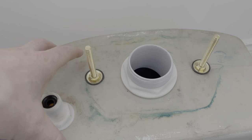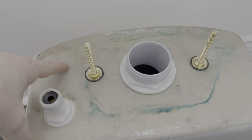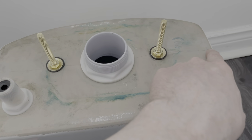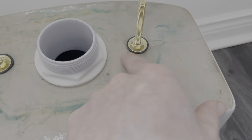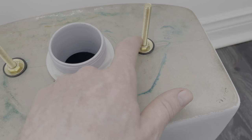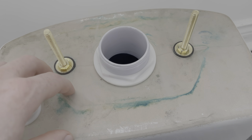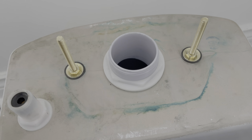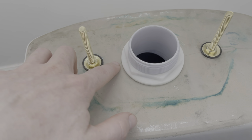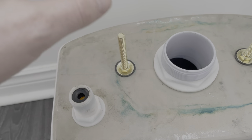I wanted to make this quick video because I didn't find anything that anybody made about repairing cracks or leaks. This is the toilet tank and underneath it I have this hairline crack. At first I thought it was just leaking because of the fittings, so I changed them. Before placing it back I put a little bit of water, just a cup, to check for leaks — and that's when we noticed water coming out of the cracks, but it was very minimal.